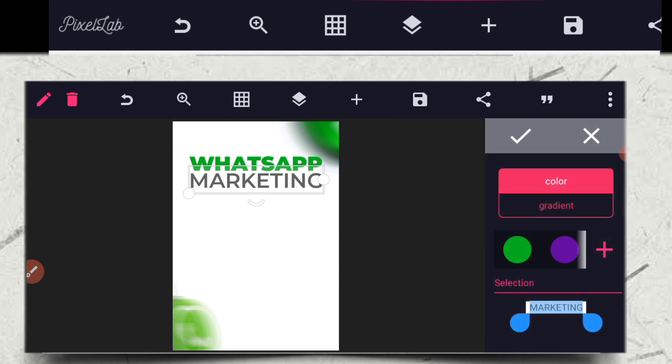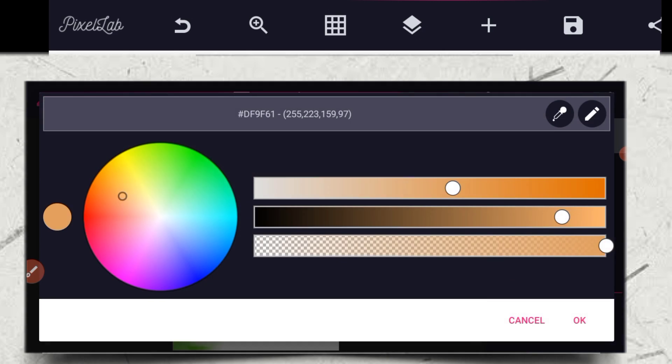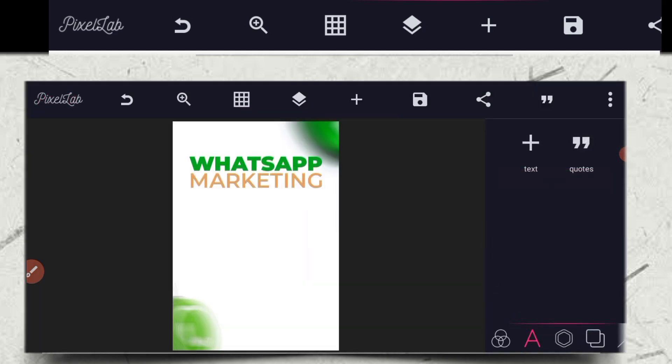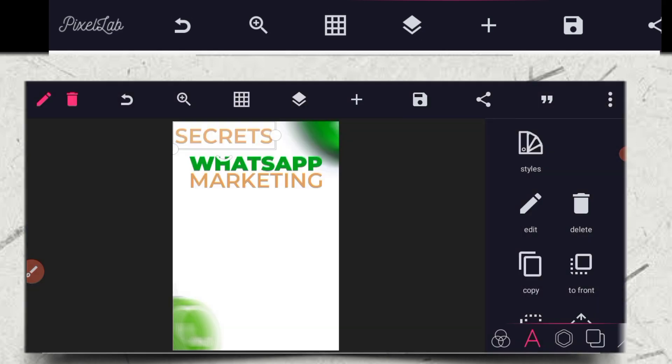Then change it to our color — the color code is F9FC. After that, you copy this marketing text again, duplicate it, and write 'secrets'. Then place it here and decrease the size to fit, making sure they are aligned together.